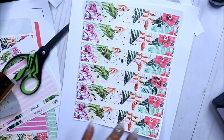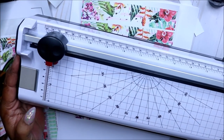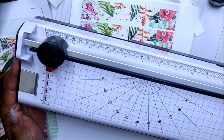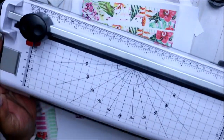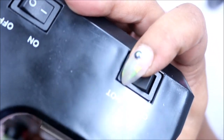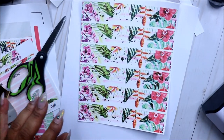Also, if I didn't mention — your laminator needs to be hot. Let it warm up first. If you have a hot and cool setting, make sure it's on hot. Mine doesn't have a high, medium, or temperature range — it just says hot and cold. Hot and cold is all mine says, and I will leave a link below to this laminator.